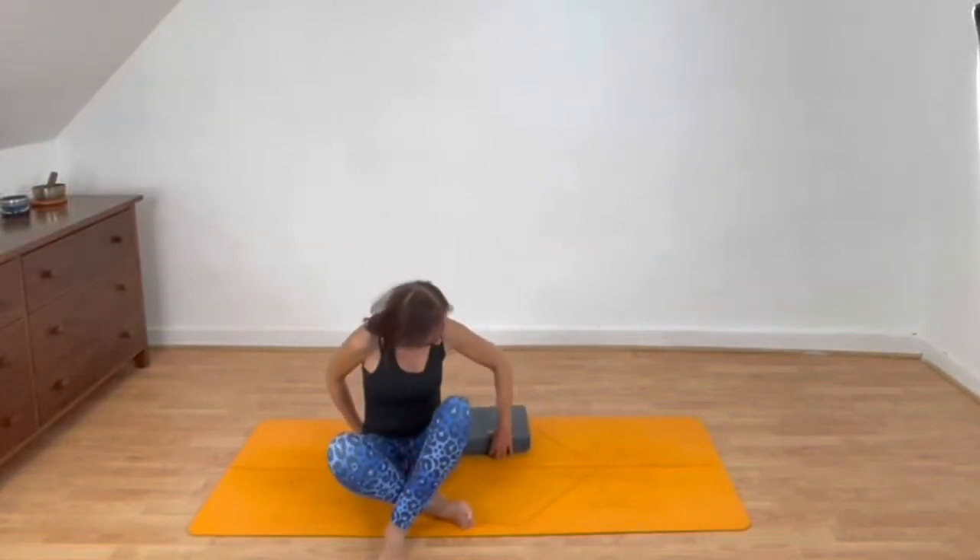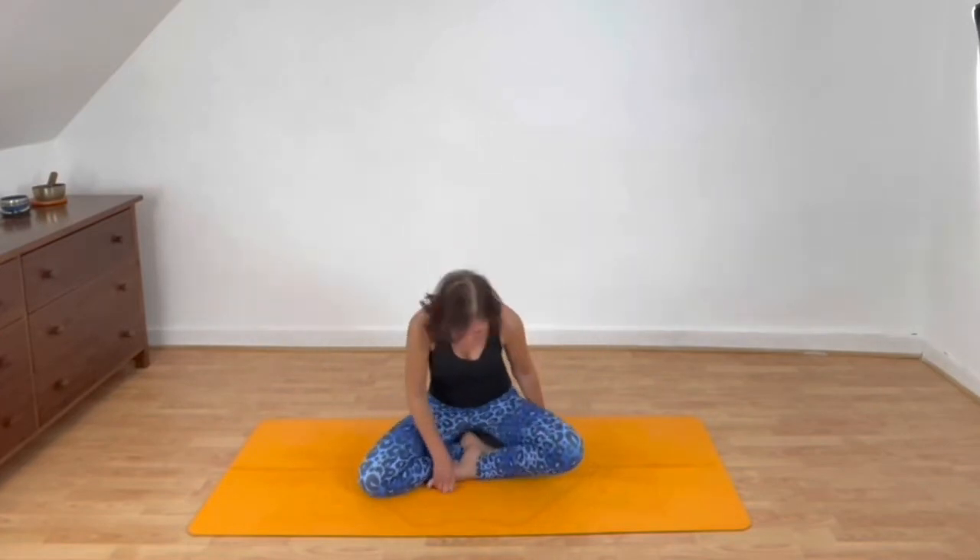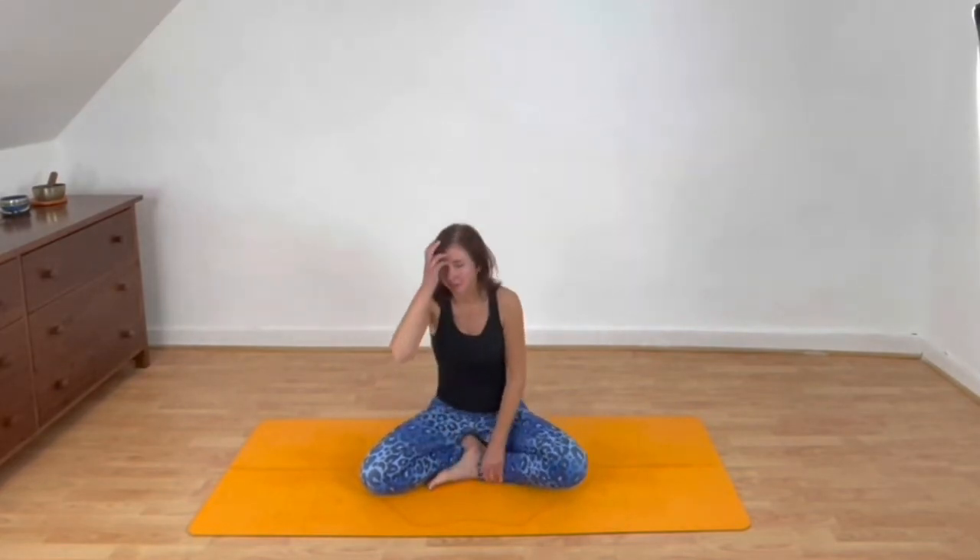Gradually get yourself into position for Shavasana. It's of course only a short Shavasana this morning, a short class, but do feel free if you can to stay a little longer if you haven't got to be anywhere. Giving yourself this time now to totally relax.